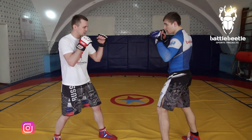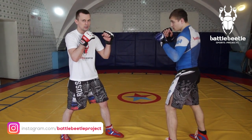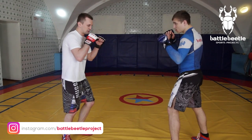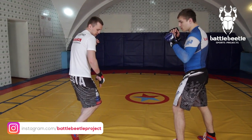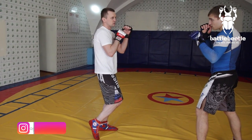From the fighting stance, I make a back step with my left foot. At the same time, I move my shoulder and body to the same direction. Then, stepping with my right foot, I throw an overhand left punch pointing my elbow up.